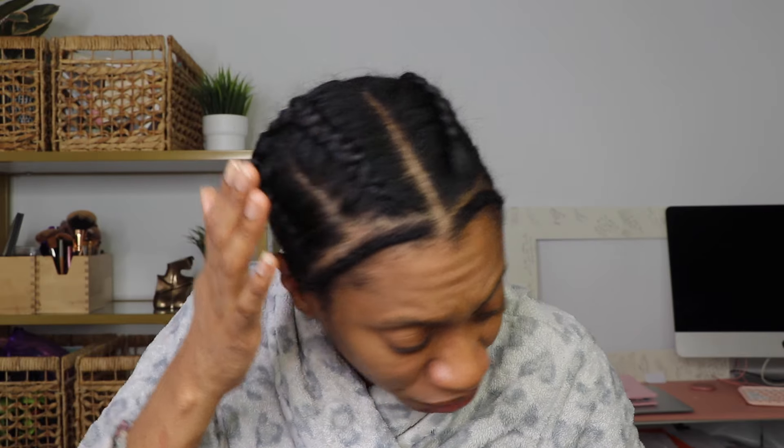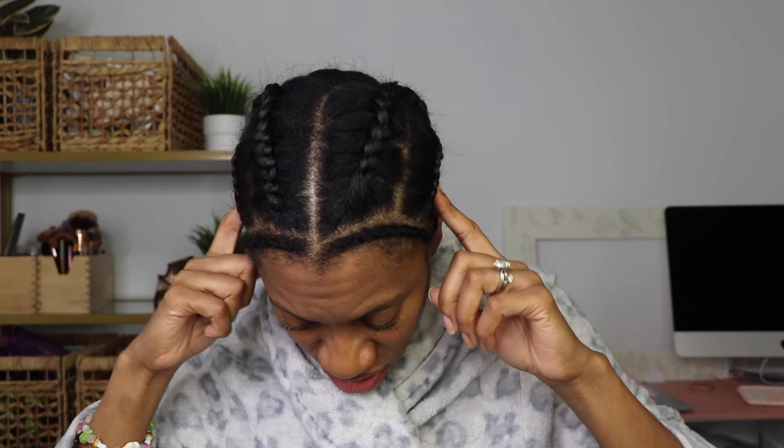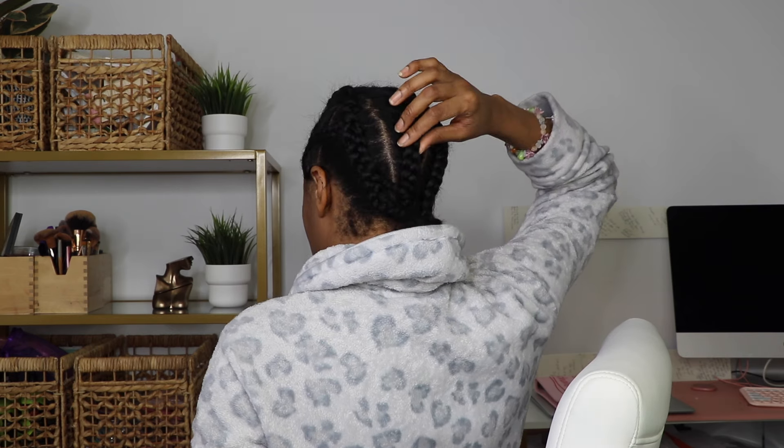I want to show you the braid pattern. Today is absolutely lazy girl crochet — I did not feel like doing a long drawn-out braid pattern. I literally just did four large braids in the front going straight back. I parted my hair across the crown, did one straight part, separated out my leave out — a very very thin amount — braided that down, and then separated where I wanted my parts to be: a left side part, a right side part, and a middle part.